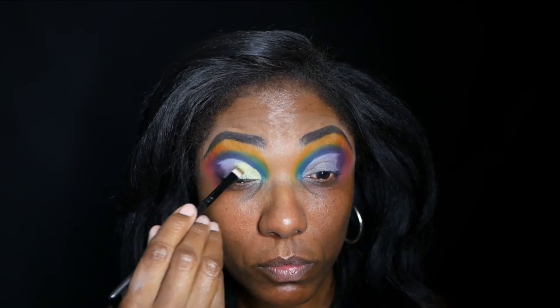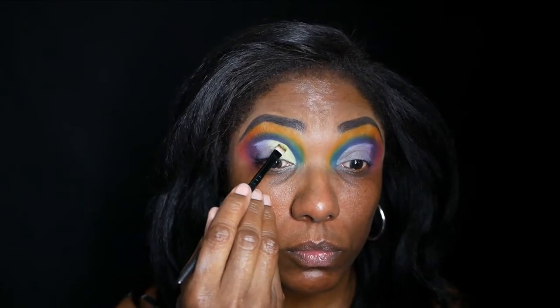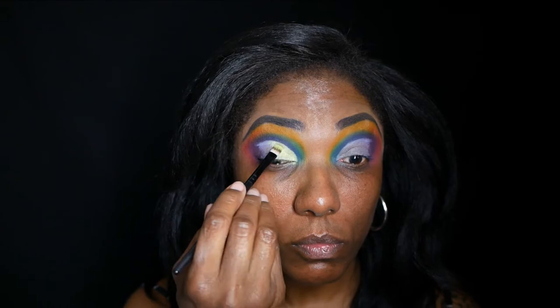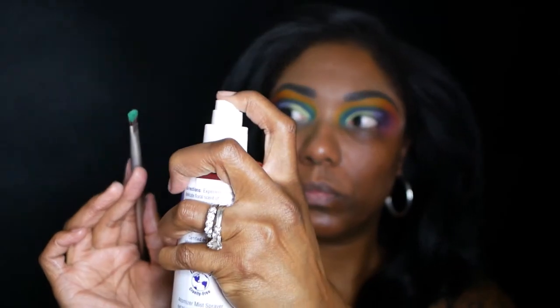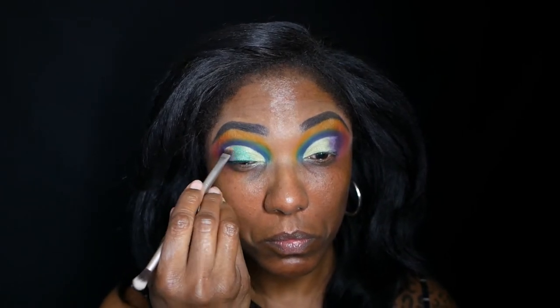The first shade I'm going in with is this really light lime green called Calypso, and I'm placing that on a good portion of the cut crease — probably about halfway across. This shade is very pretty and very light; you can barely see it, but other colors really bring it out. Now I'm going in with the color Greens, placing that right next to Calypso and blending those two greens together. This green wasn't as dark as I thought it was going to be from looking at it in the palette, but it turned out to be a nicely pigmented green.